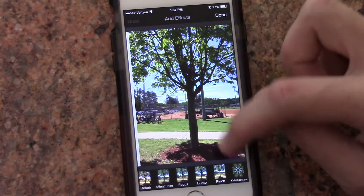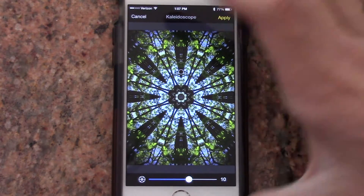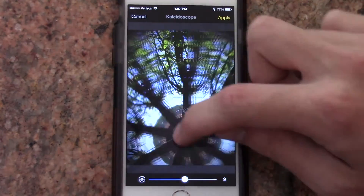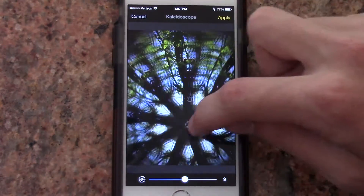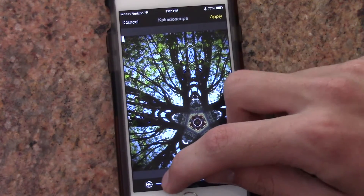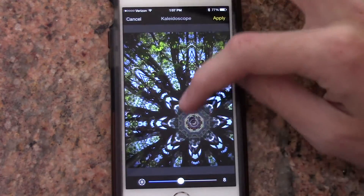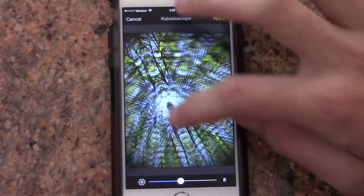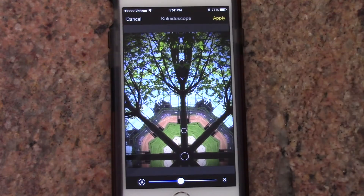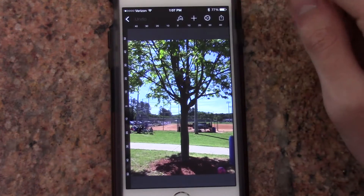My favorite though is the kaleidoscope — I think it's really cool. It's right from the iPad app. You have your kaleidoscope and you can move it around and it's super cool. You can also change the number of sides on the image. It's fun to just mess around with it, and I could probably do this all day with a bunch of different photos. Anyway, there are your basic effects.